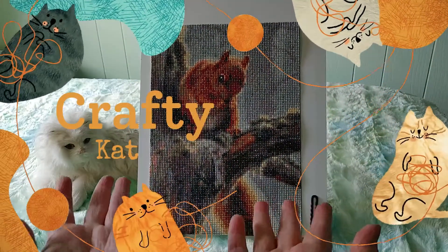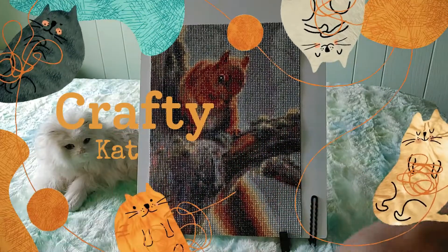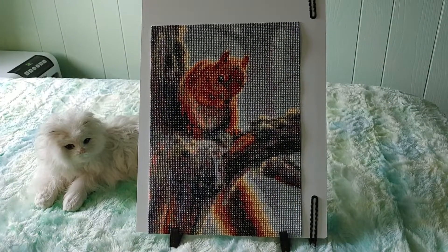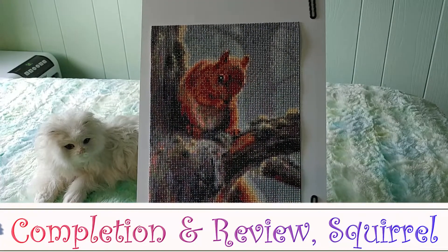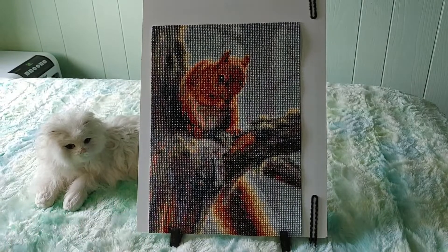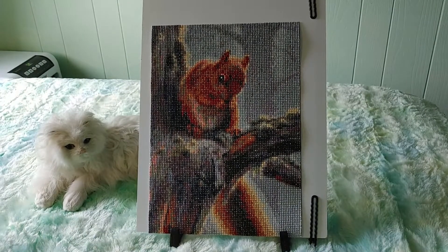Hi guys! This is Crafty Cat. Welcome back to my channel, and welcome if you're new. We are here once again with a brand new completion and review video, and as you can see we have my little squirrel in a tree. Isn't he cute? I just think he's adorable.